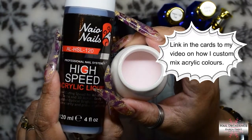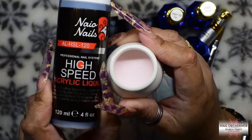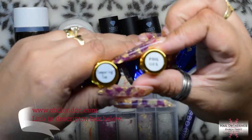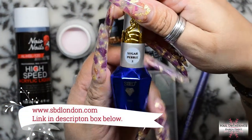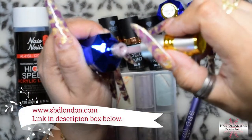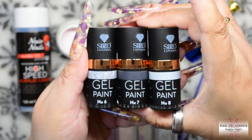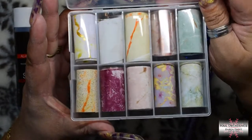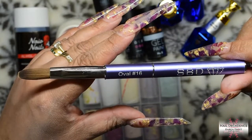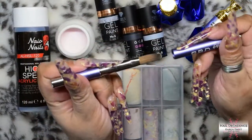Hi my lovely frosty fam, it's me Karen Frost here at Nail Decadence with another video for you. So this is what I'm going to be using: I've got my Naio acrylic that I'm mixing pink mica into, clear, and that pink colour. I'm using the Sugar Pebble purple colour from the Sugar Pebble collection. I've got the foils from SBD London, the SBD London gel paints, and the oval number 16 brush.